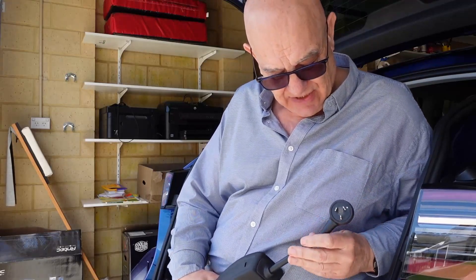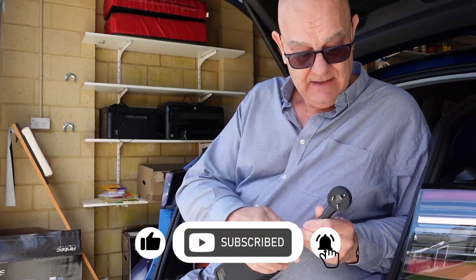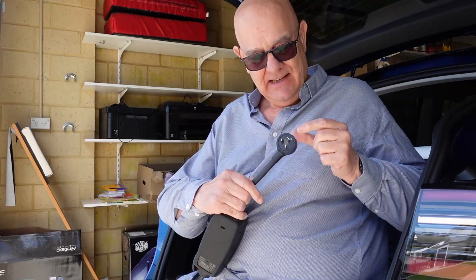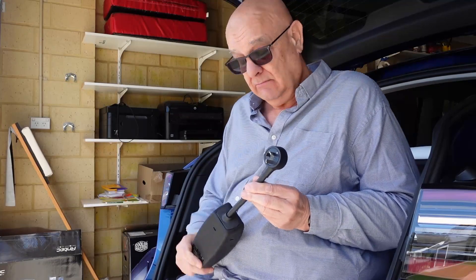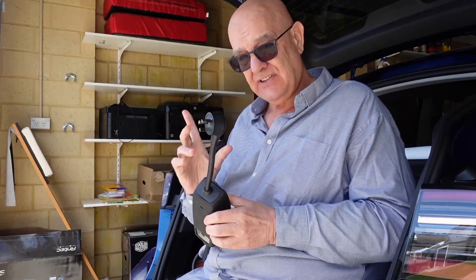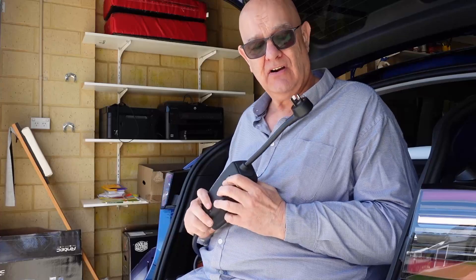You'll notice that this comes out on an angle. The earth in the normal plug in Australia is at the bottom, so when it goes in like this, it comes out on an angle. I don't know why — just their design, I suppose. So first thing we're going to do is plug this in and see what level it currently charges the car at.